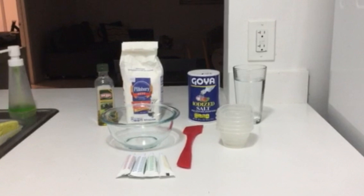1 cup of water, between 2 and 5 tablespoons of vegetable oil depending on desired consistency, and finally food coloring.